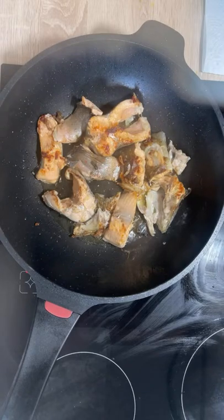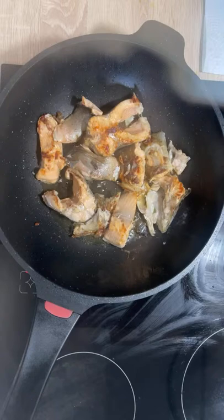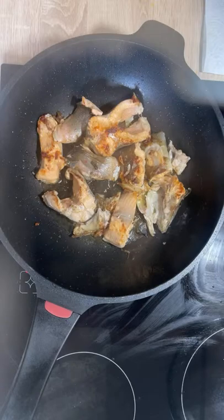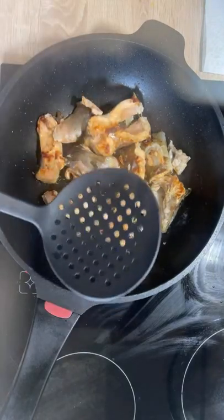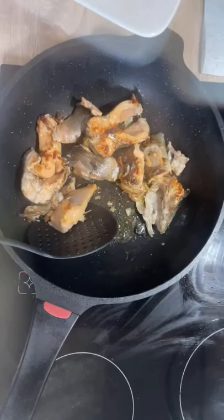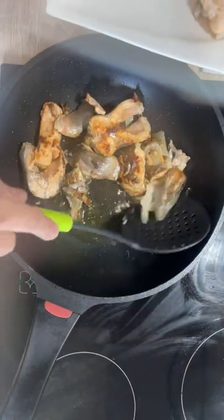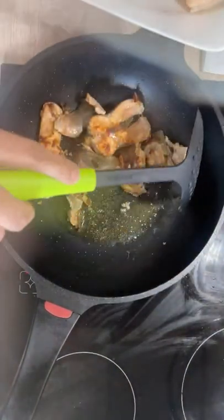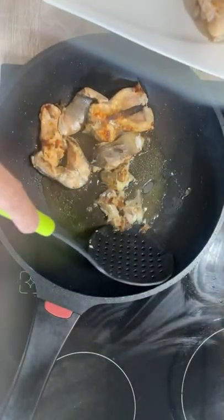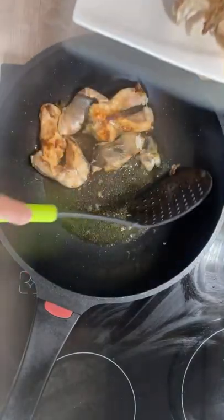The fish looks like it's fried enough — I'll take them off now but keep the oil in the pan. I'll use this spatula to pull up the fish without the oil, because I want to use this oil for further cooking. Things are looking good enough, though it could have been a little better.